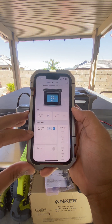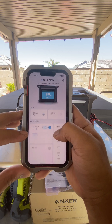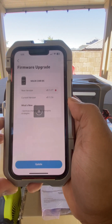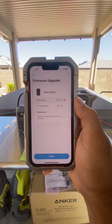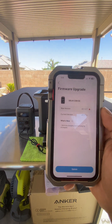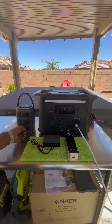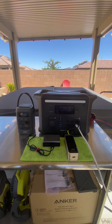Right now on the F1500 we're getting about 200 watts. The firmware update right over here says this update optimizes the charging and discharging strategies, so I'm assuming it will allow us to manually set wattage — but we'll just have to wait and see.